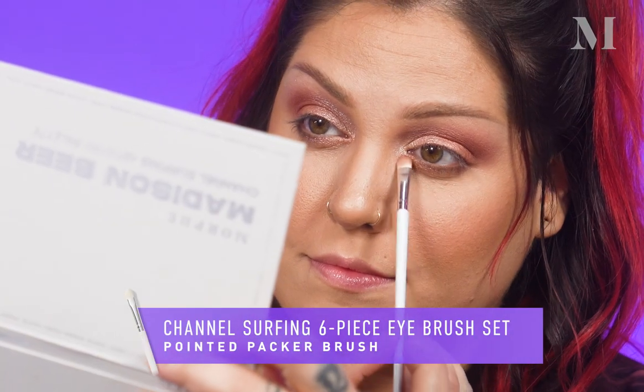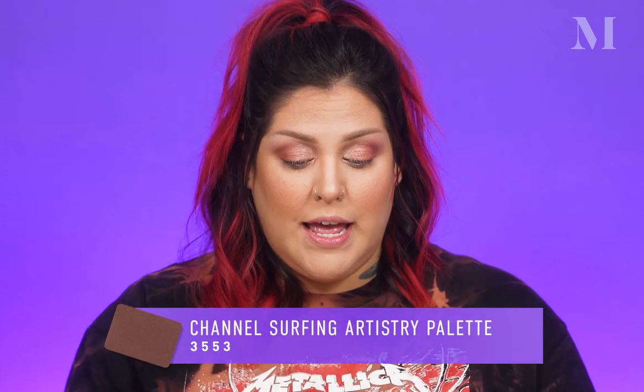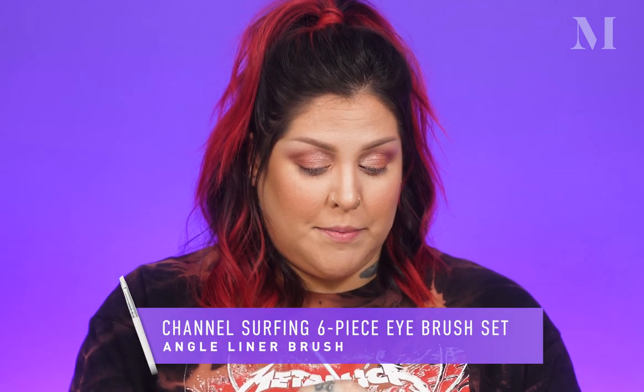I'm going to take a little bit more of the shade Prestige and bring it down into the front of my lower lash line in the tear duct area. Then I'm going to use shade 3553 again — that chocolate brown — with this little angled brush and line the whole upper lid right at the lash line. That completes the eye look for this campaign recreation, but I want to kick it up a notch and take this from a day to a nighttime vibe, so I'm going to add in a little bit more blacks and some really rich dark browns.